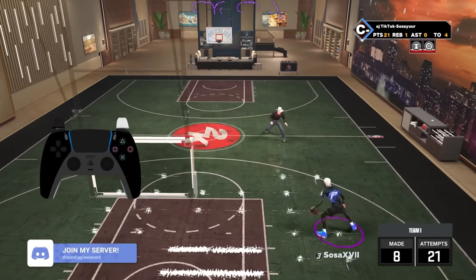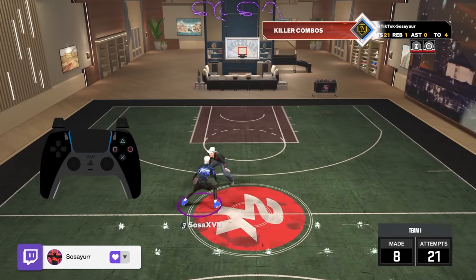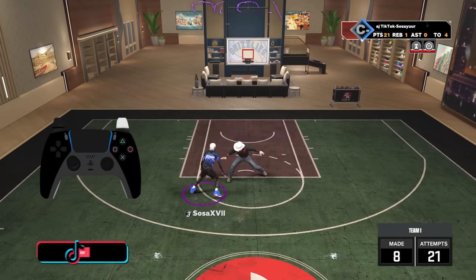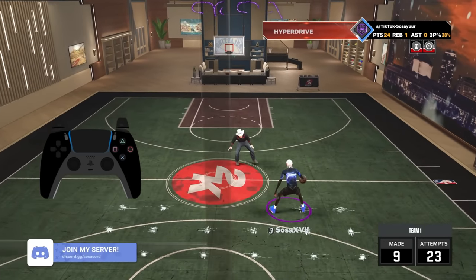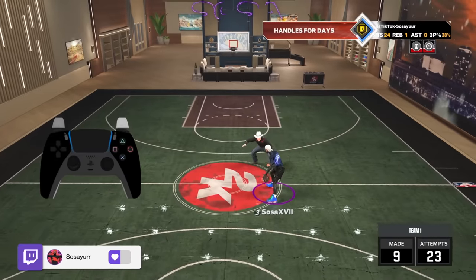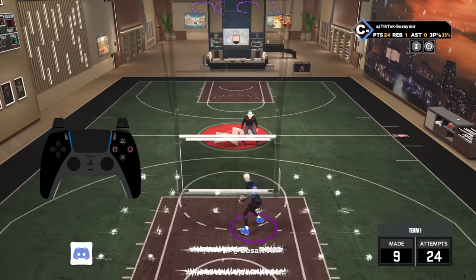Basically how you combo up is you do the combos I taught and then learn how to put different moves into it. For example: misdirection from the front, double misdirection, misdirection from the back, misdirection from the front — that's how you add misdirection in. Then between the legs, snatchbacks, behind the backs, social slides, the double crossover, the spin combo from my first video. Just start momentum spamming and do whatever you want. For people who really want to learn it, I'm gonna combo up for a good minute, slow the video down to like 1% speed, and the controller cam will be slowed down too so you can study it.